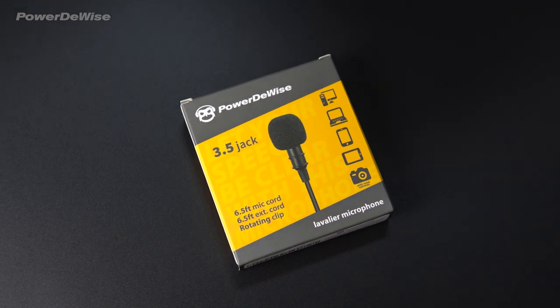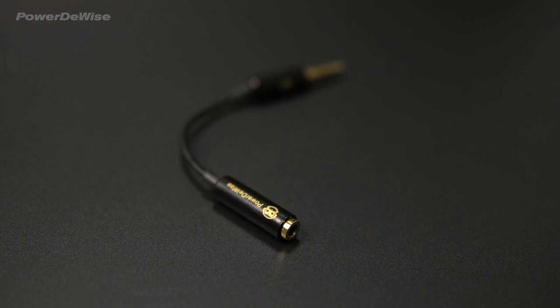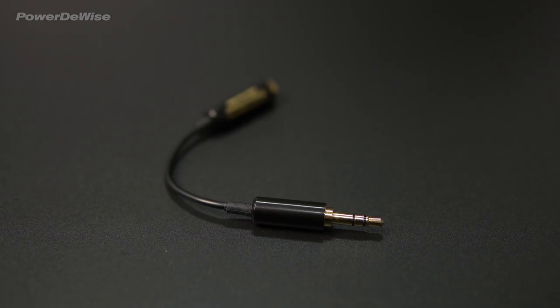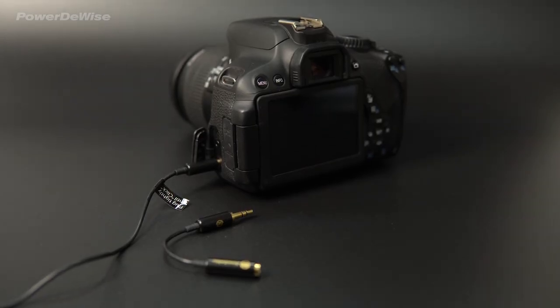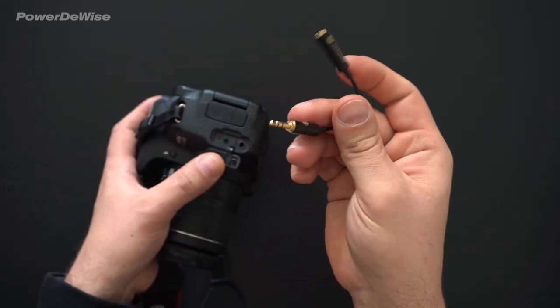To use the microphone with the Canon DSLR camera, you must use the adapter included in our microphone kit: the TRRS to TRS adapter, also known as a 4-pin to 3-pin adapter. The microphone will not work with a DSLR camera without the TRRS to TRS adapter.